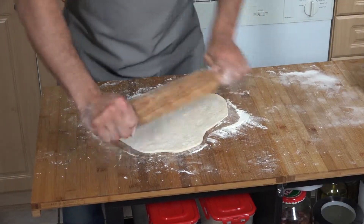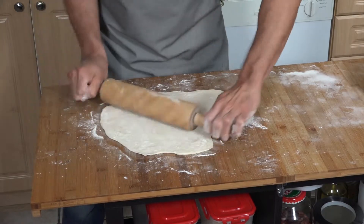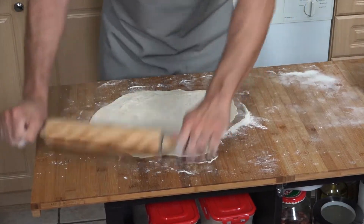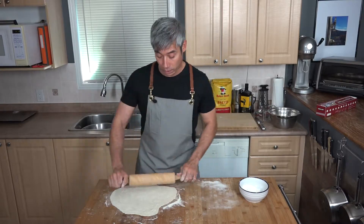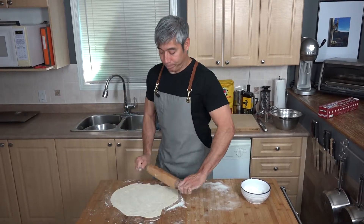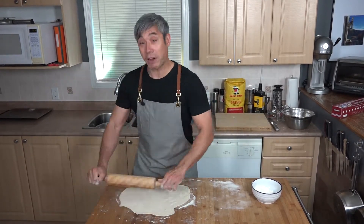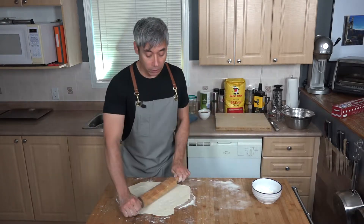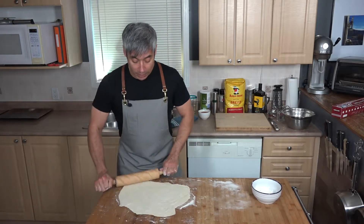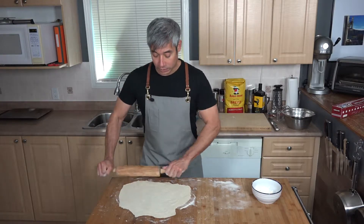The flour you use makes a big difference — bread flour causes the crust to become more crispy and crusty. If you're concerned about the flour, get some organic flour; you can find a big bag at Costco for not much more than regular flour. In Italy, the flour tends to be less glutinous and they don't use the same pesticides, which is why people often find pasta and pizza there easier on the gut.